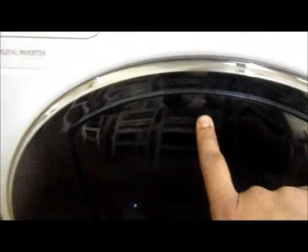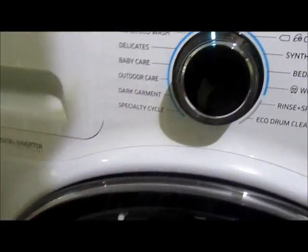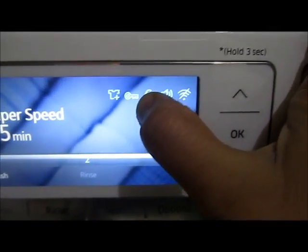Now push open the add door and add the extras you need to put inside for washing. After doing so, close the add door and make sure you hear the click sound. You should see a lock sign on top.